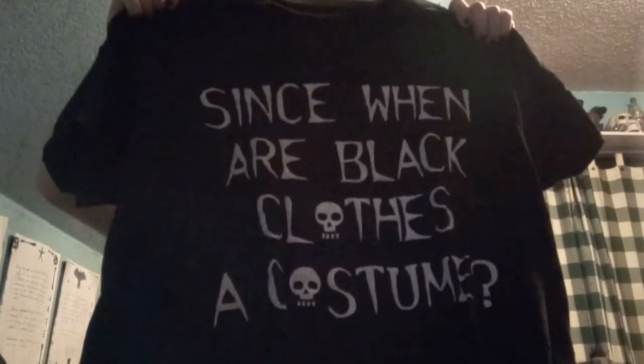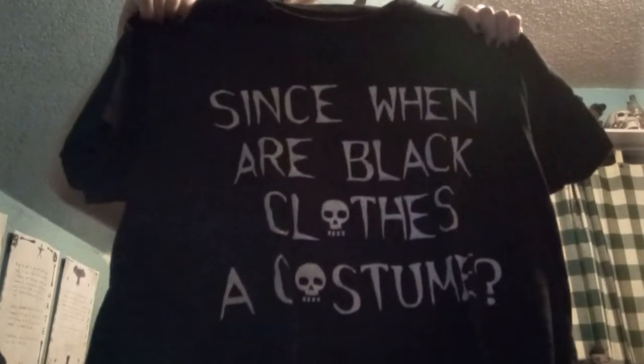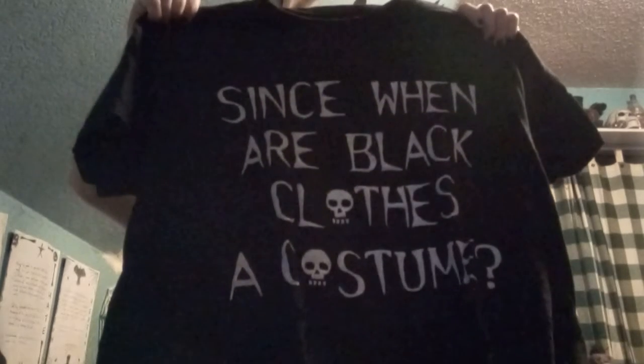It's a t-shirt that says 'since winter, black clothes a costume.' And as you can see — I hope you can see it anyway — both O's are skulls. I've had this for a while as a patch on my tote bag, which could be an entire video on its own, and it's also there.